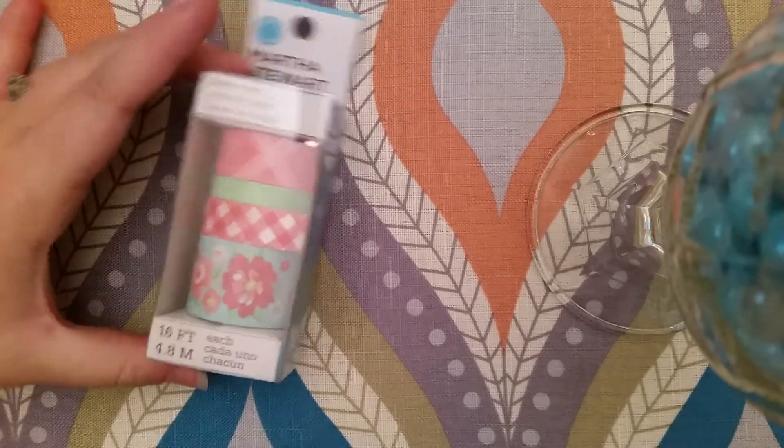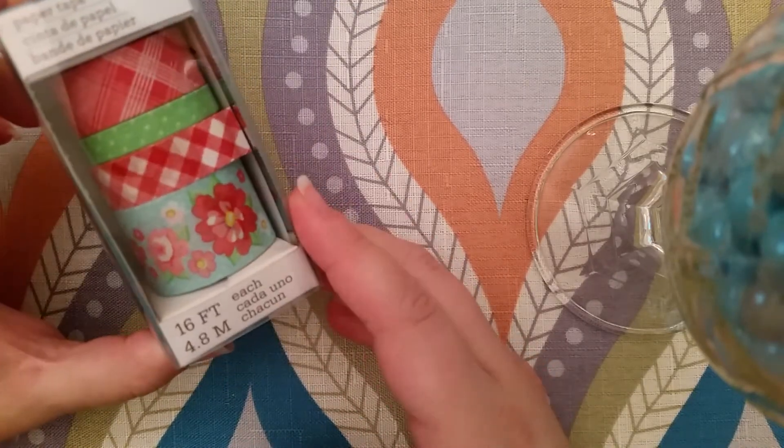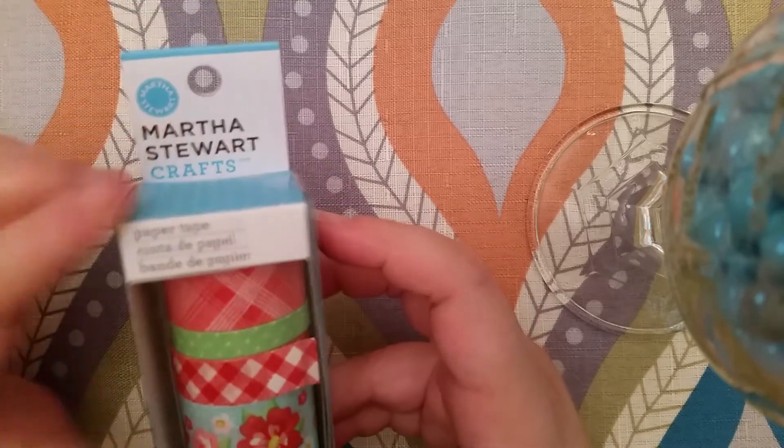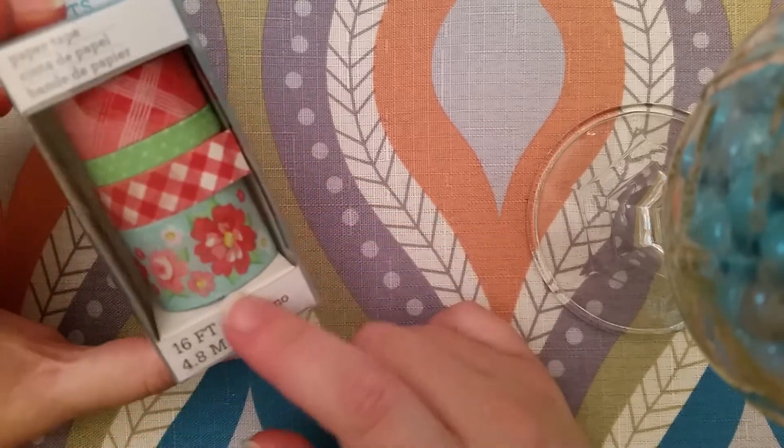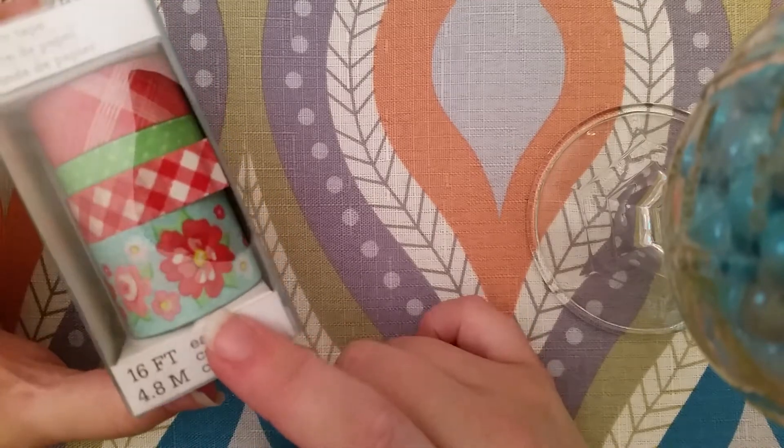I got this like retro shabby chic washi tape set. It's from Martha Stewart Crafts. It's just really pretty — like really shabby chic, retro, vintage-y.